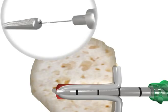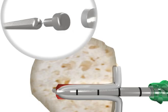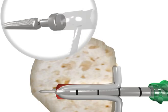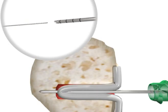Insert the 1.5 millimeter tendon pin through the cannulation on the tendon fork. Attach the bi-grip pin puller on the back of the tendon pin and mallet the pin until it bottoms out on the handle of the tendon fork. Remove the bi-grip pin puller and the tendon fork, leaving the 1.5 millimeter tendon pin in place.